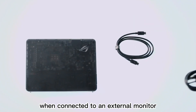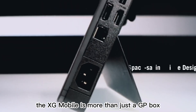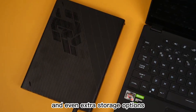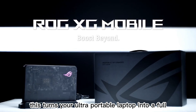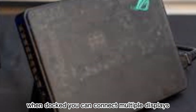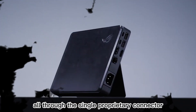Speaking of connectivity, the XG Mobile is more than just a GPU box — it includes extra storage options in some configurations. This turns your ultra-portable laptop into a full desktop workstation when docked. You can connect multiple displays, high-speed storage devices, wired peripherals, and more, all through the single proprietary connector.